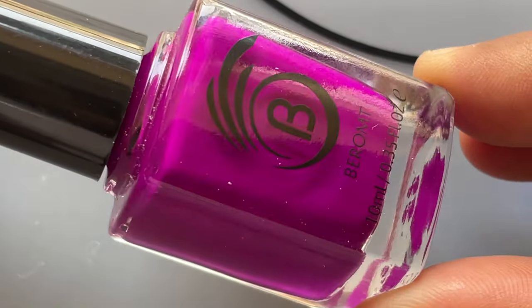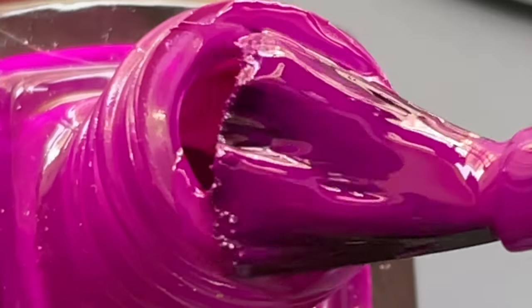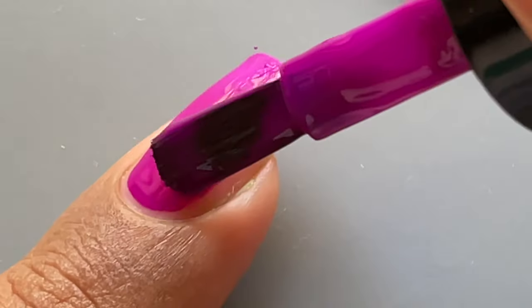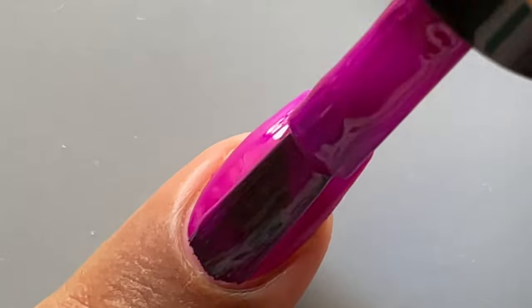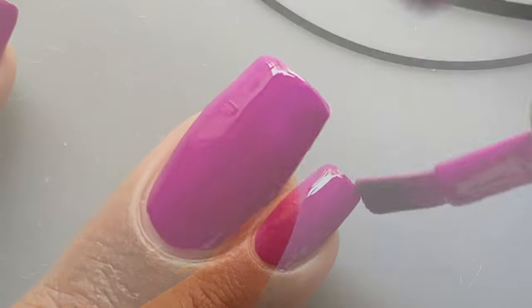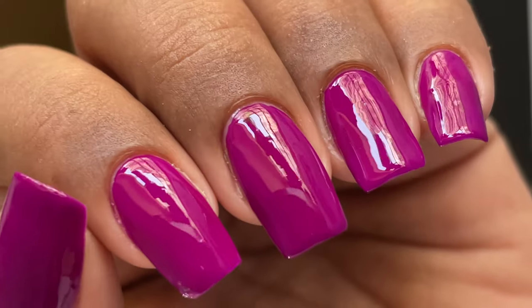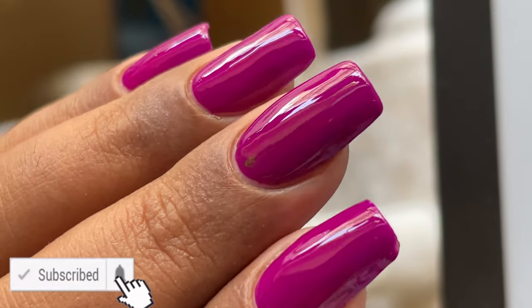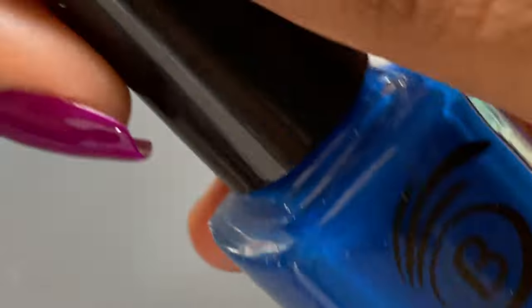The second shade is called Funk Fantasy — a beautiful, very dark purple that I totally loved. None of these polishes require a white base; they're opaque in two to three coats. The application is really smooth, the polish self-levels really well, and the brush is the best thing about it. You can skip the top coat, but I'd recommend using one to avoid chipping and dulling over time. Barom has a top coat called Plump Top Coat that works really well with their polishes — I'd recommend picking that up too.